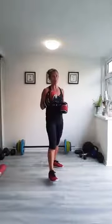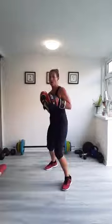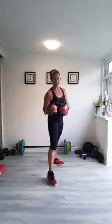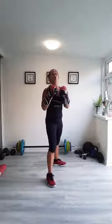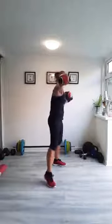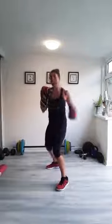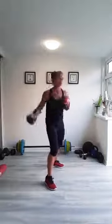Next round, we're going to do same arm punches with a switch. On the switch, you can either jump or you can step. Whichever foot is in front, that's the arm that you're punching with. 60 seconds — jab, hook, uppercut, switch. Off we go. Punch it out. Use your hips. Use your legs. Full body power.